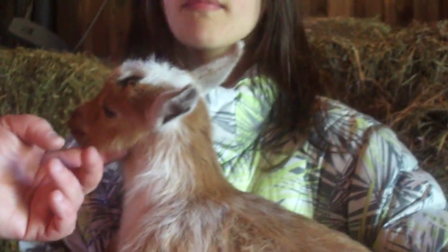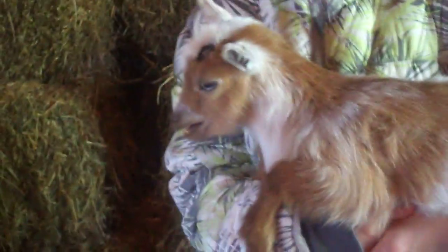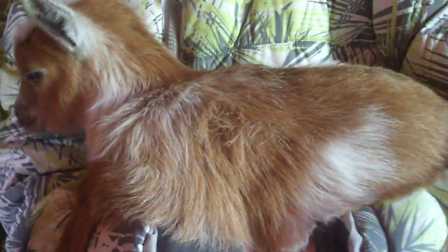Baby goats get vaccinated once right after birth — or for me it was at three weeks — and then once again 30 days later. After those first two vaccines, they're good for a whole year, so you only have to do it once a year thereafter. The dose is the same on the bottle for adults too — there really isn't a difference in how much you give newborns versus adults. It's still two milliliters. So that's pretty much it, and thank you for watching.